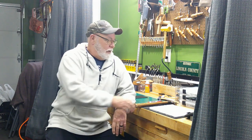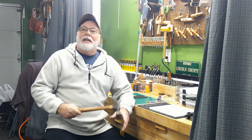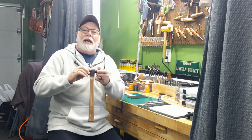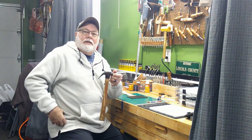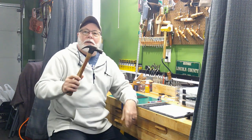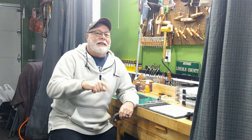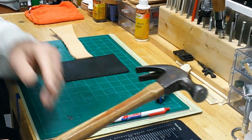Jack Spate back here with you at High Noon Leather Works for another leather adventure. Today we're going to start a new project — we're going to make a tool holder, specifically a tool belt holder for my claw hammer. Come on in and let's get started.